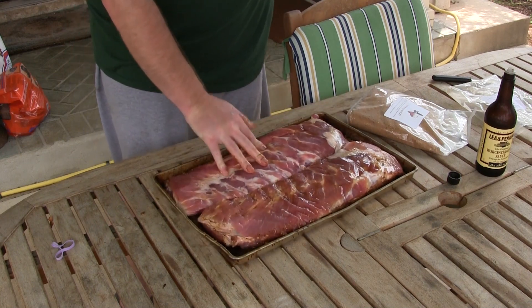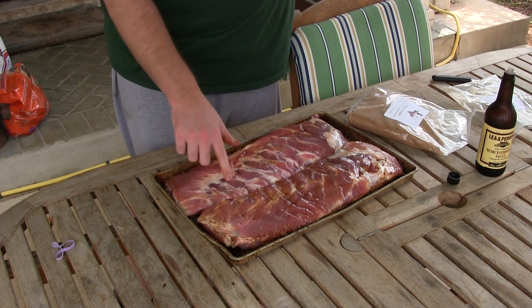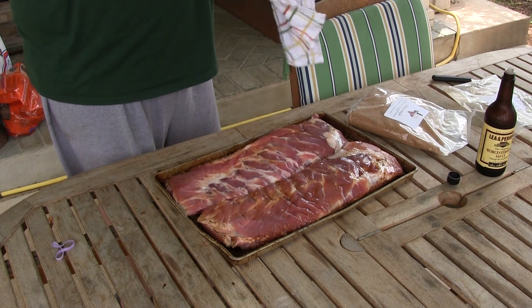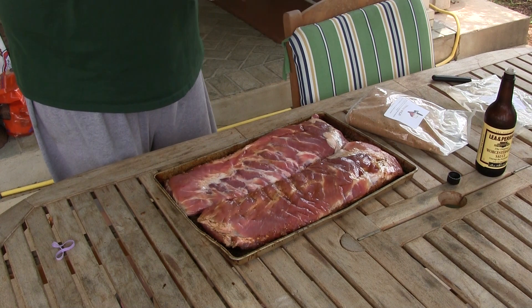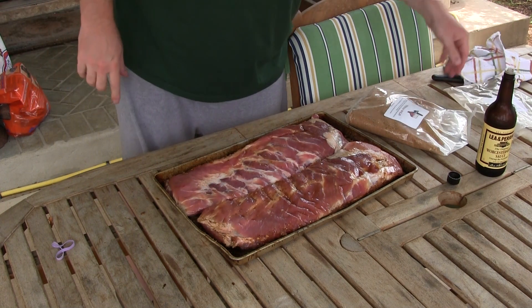When you're looking for ribs, make sure you get ones that have got all the fat and marbling on them. You don't want those lean-looking ribs because they won't give you the flavor that the ones with marbling and fat have.